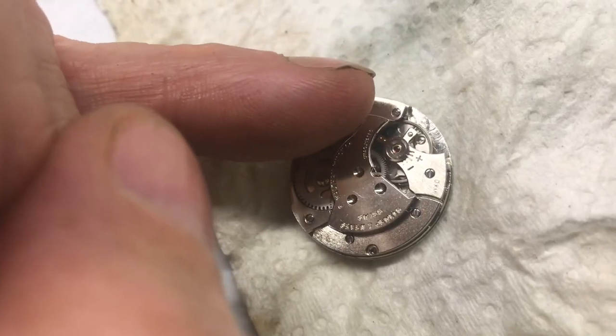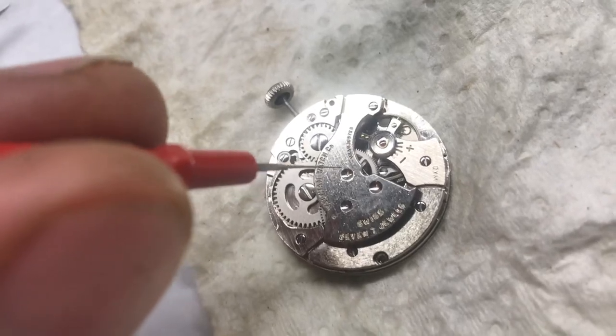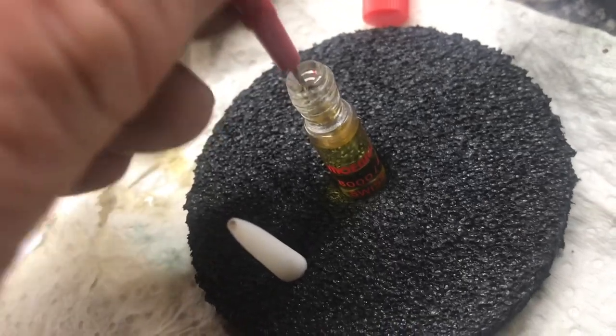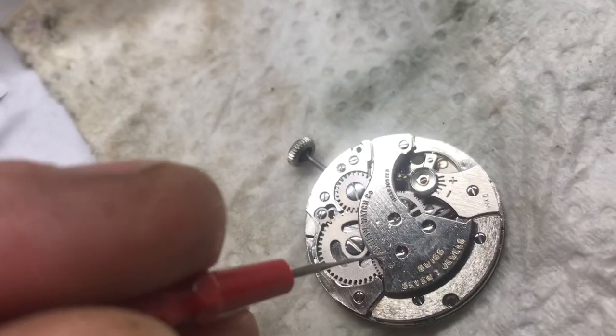The paint thinner does add some lubricant to the balance wheel. Because the pivots are so easy to reach, we're going to add oil to four of the pivots of the train wheels. Mobius 8000 is the correct viscosity — without it, it won't work.